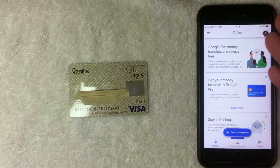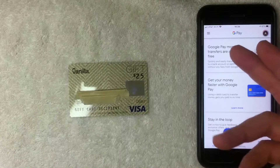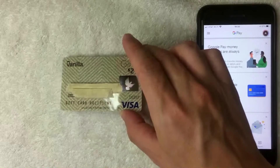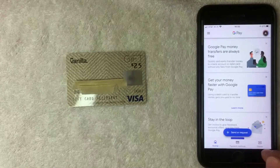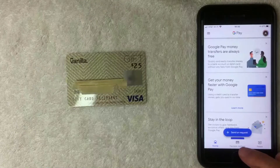I went ahead and opened up the Google Pay app. This is the home screen, where you'll see various notifications from Google — for example, that money transfers are always free, or that you get your money faster with a debit card. To add your Vanilla Visa debit gift card, click on the menu at the bottom.